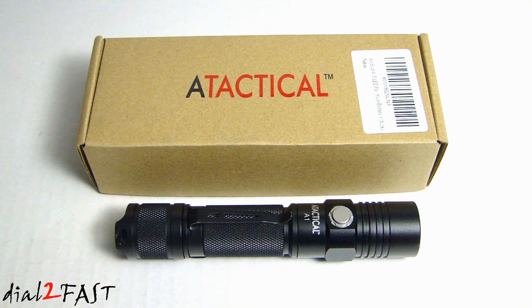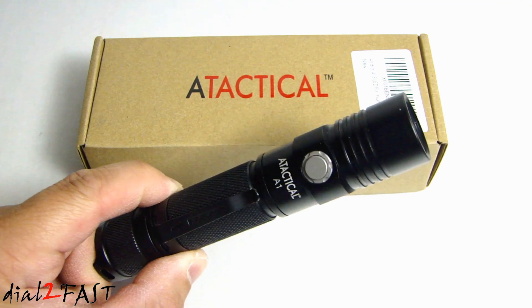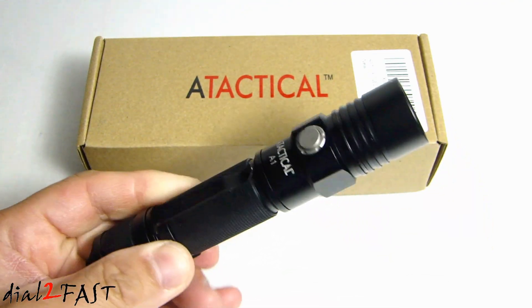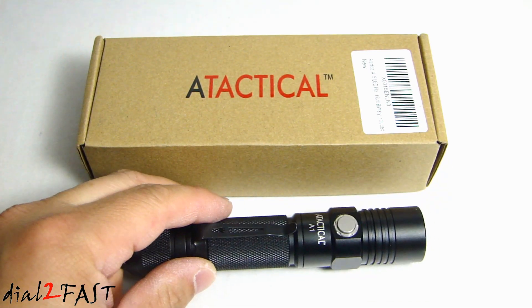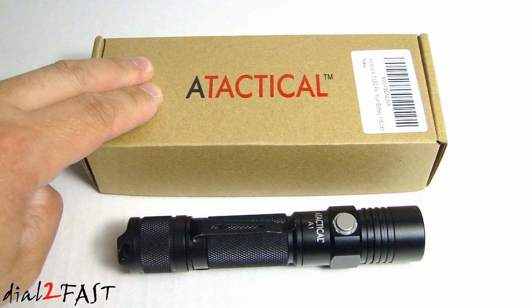Hi, this is DatuFast here. A couple of months ago I reviewed a flashlight from this company called A-Tactical — that one is the A1, right here. This one puts out 550 lumens, very bright, very well built. Recently they came out with a brand new flashlight called the A1S, and it's in this box right here.